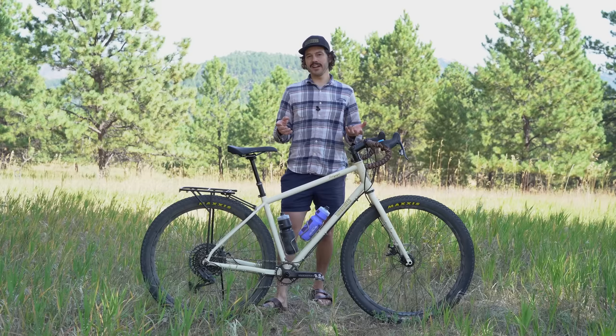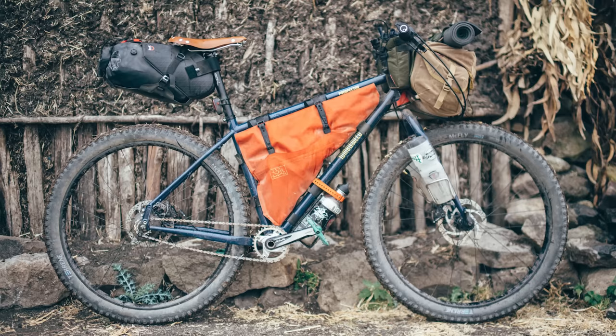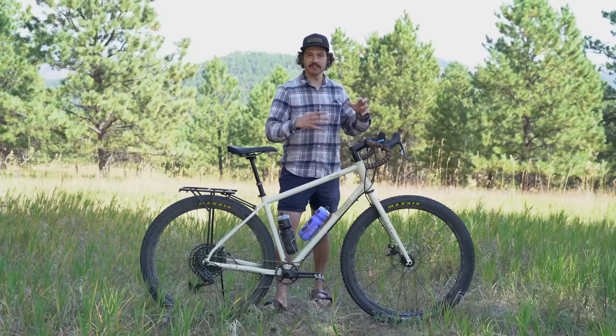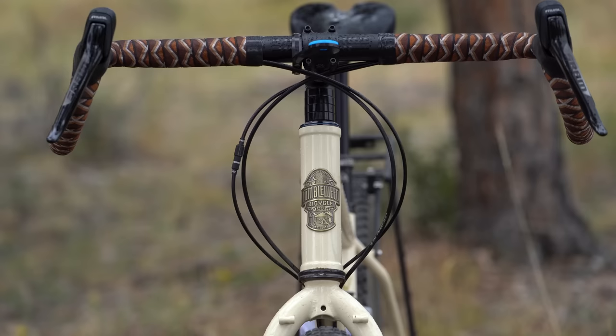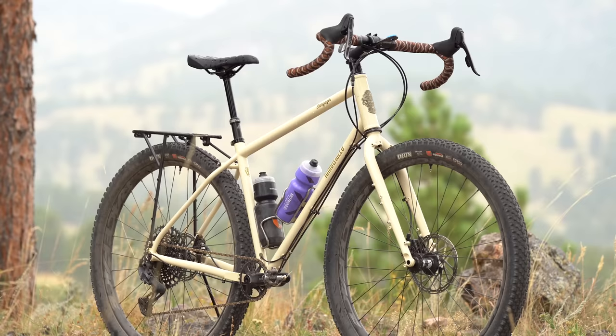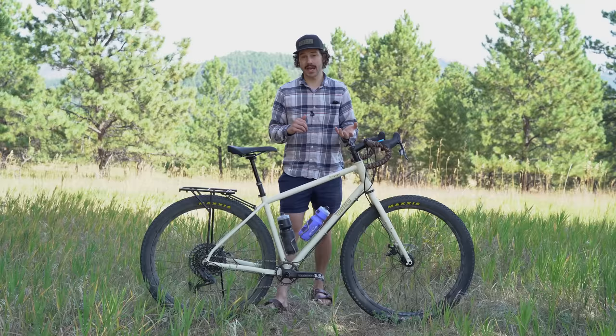I was curious whether Daniel would launch another Tumbleweed bike, because the Prospector covers a wide spectrum. But this makes sense — a drop bar adventure-forward bike from an adventure-forward brand. You can tell Daniel spent a lot of time on this bike, not only with the design but also the ride quality, and there's a lot more to a bike than just how it looks.